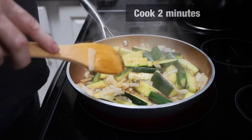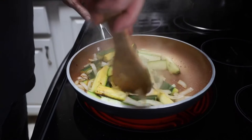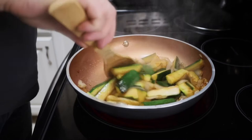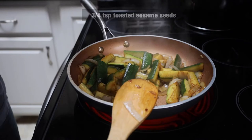Give that a stir. Now we're going to cook this — everyone has a different opinion on how they want their zucchini cooked. If you want it more well done, you can cook it well done. If you want it more al dente, you can cook it more al dente. We're going to cook this for at least another three or four minutes. We want ours more on the al dente side, so this looks good for us. Now to that, we're going to add three fourths of a teaspoon of toasted sesame seeds.